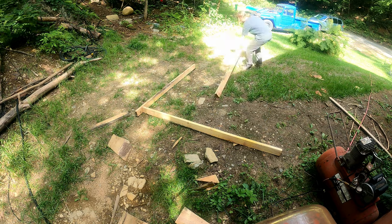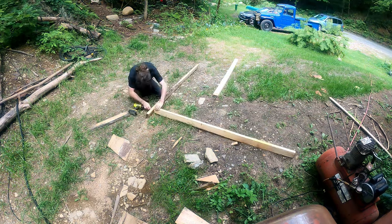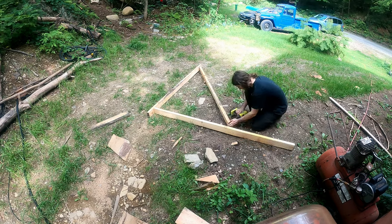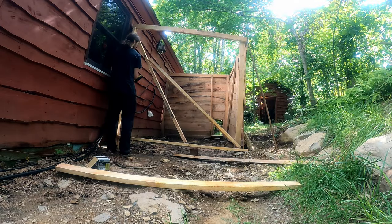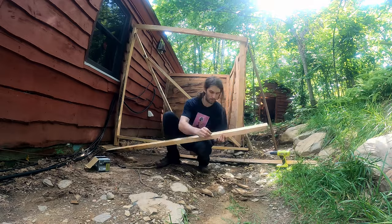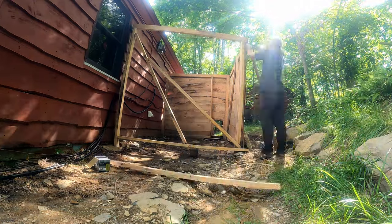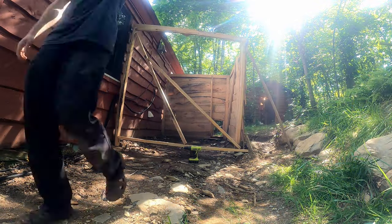I'm working on the chicken house door. I want it to open all the way, so this whole wall is going to pivot. I'm going to use a method with a peg at the bottom and a peg at the top — it should just slide in by sliding the top in first and then putting that bottom peg in, and that should pivot.